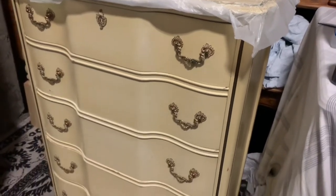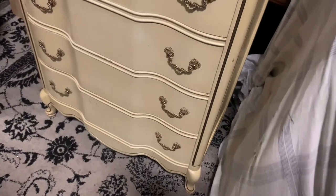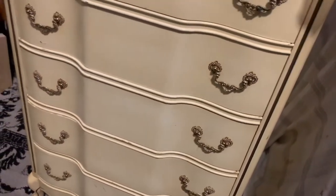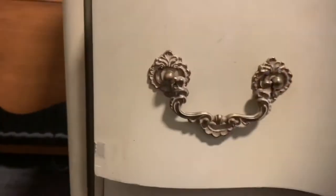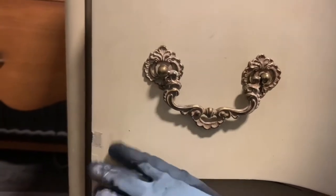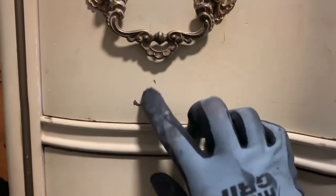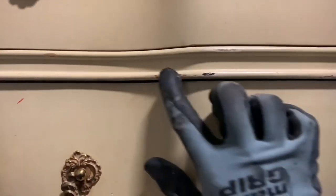I wanted to show you this piece in its original state. It's actually an excellent repair. There's only one thing that I had to fill in on it, right over here. There was a spot of missing veneer right here. I filled it in and it hasn't been sanded yet, so it's a little rough. And then it just has quite a few mars in the factory finish that we're going to make into something pretty.